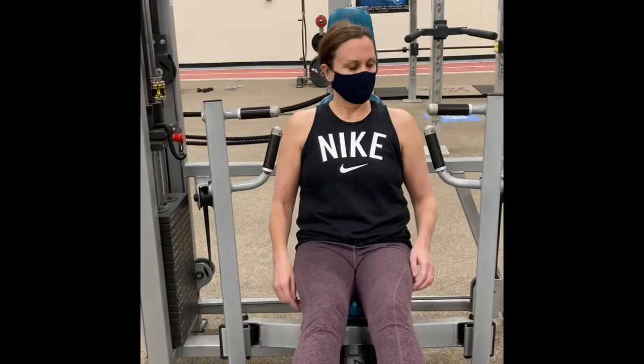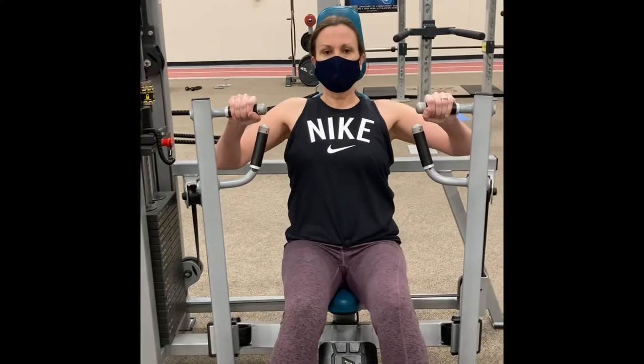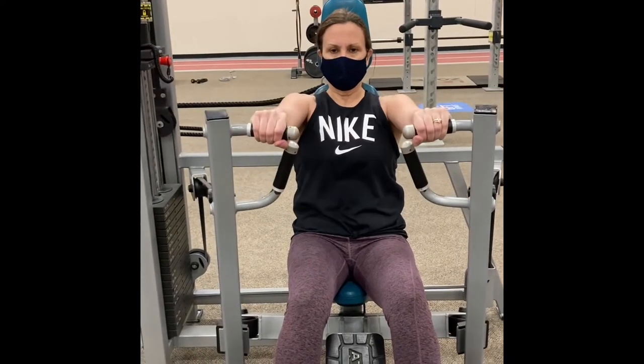Set your weights and seat to your specifications. Use the lever below the seat to lower or to raise it up. Don't reach back — rather, push the foot platform to bring the handles to you.